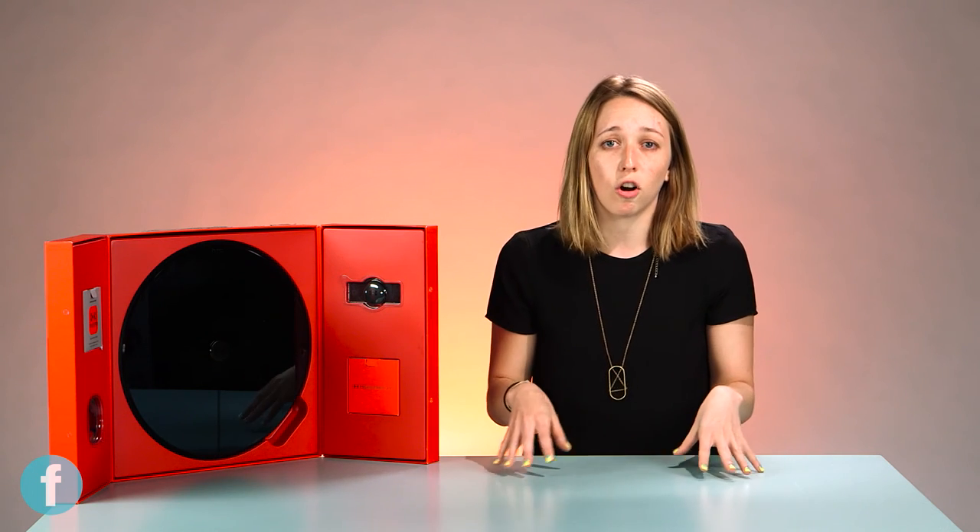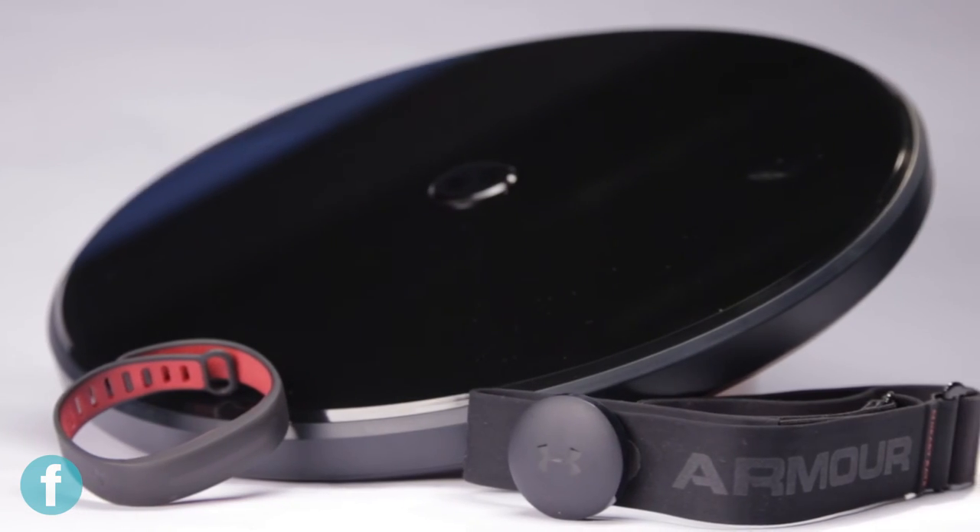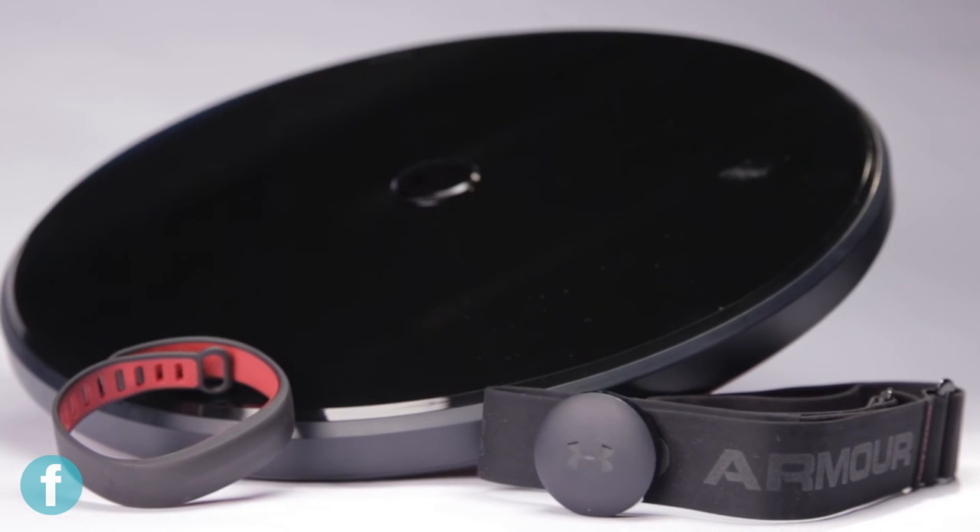Another great thing about the Health Box is that it's Under Armour, so it connects with Map My Run and the whole Map My Fitness suite, which is great because all your workouts and nutrition will automatically upload into that site so you don't have to go through and log anything separately.